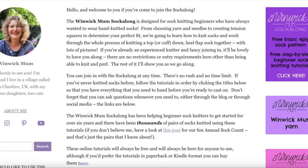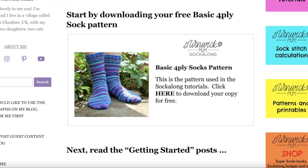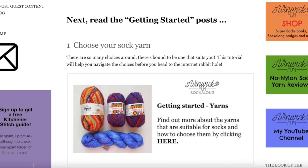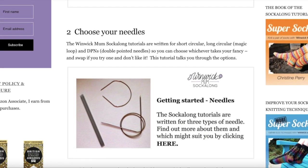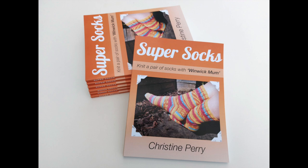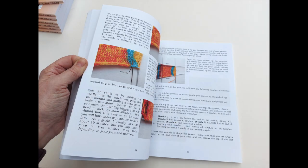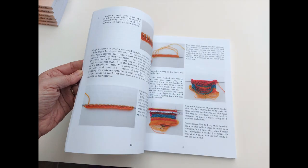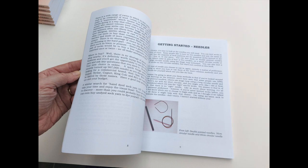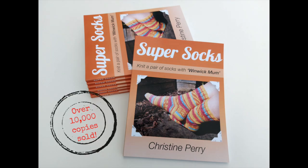I originally created the tutorials to run over the course of three weeks, with some additional get-started tutorials about choosing yarn and needles and working tension swatches, and these original tutorials were and still are free on my blog. As time went on I was asked for an offline copy, so I created a proper book — big enough to prop open with your mug of tea whilst you're working from it, with space for notes. Over 10,000 copies have been sold so far.